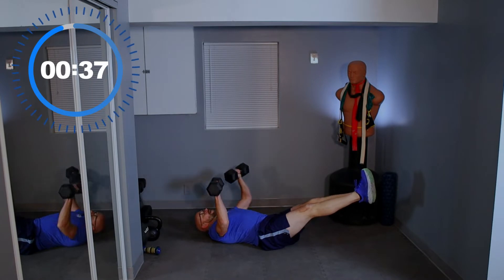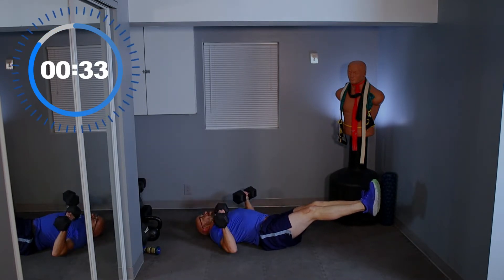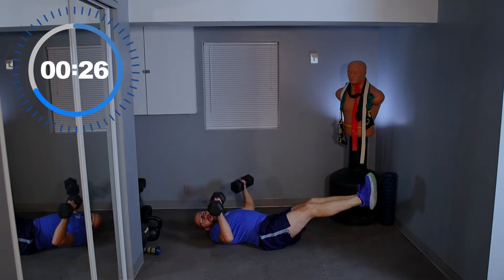Legs up and let's go. Keep it here. Press that lower back against the ground — that lets your legs go higher. In order to keep it pressed down, do that.